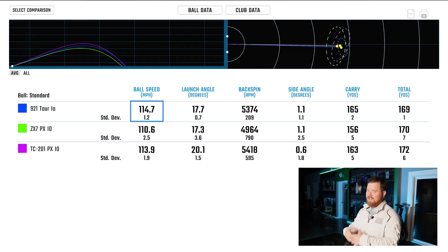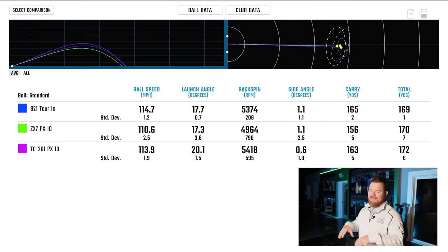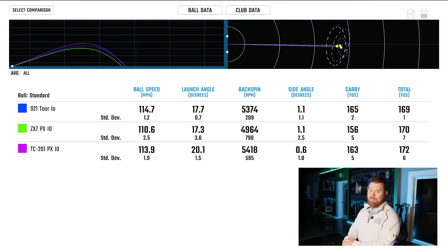Take a look at that launch — no disputing, just like I suspected, the TC201 had the highest launch, very similar spin to the Mizuno Tour. It had the highest apex, which is only going to make it land a little steeper — and honestly those are two check boxes that are important to me, but not at the detriment of a wider dispersion. When you look at that top right box, these are the best shots out of all three, and comparing apples to apples, the tightest dispersion was the 921 Tour. That's the one I'm going to go with — it's like a night and day difference. Let's compare the 921 Tour to the current gamer just to see how it stacks up.